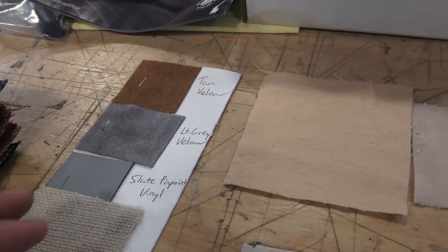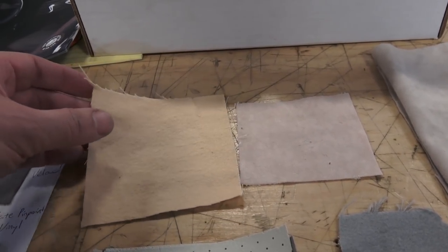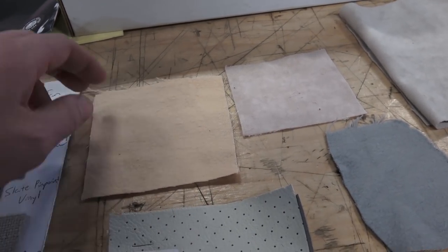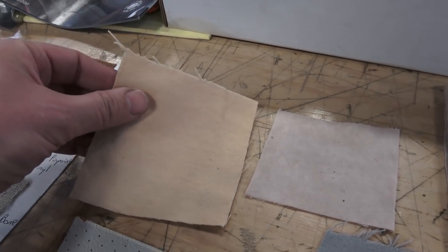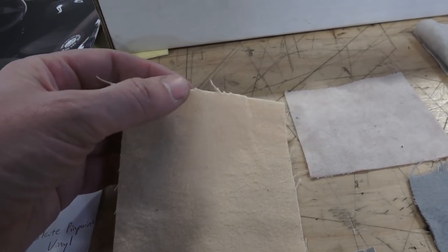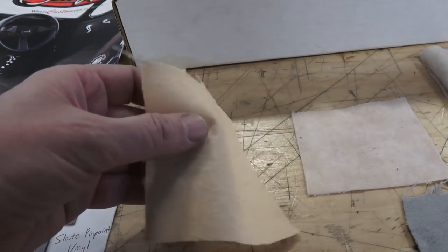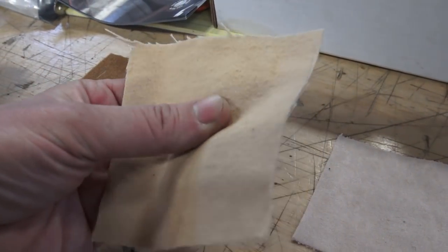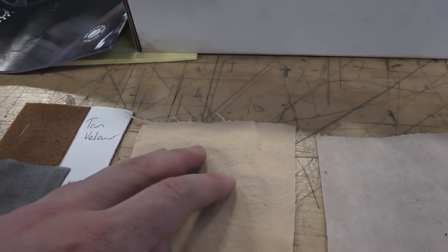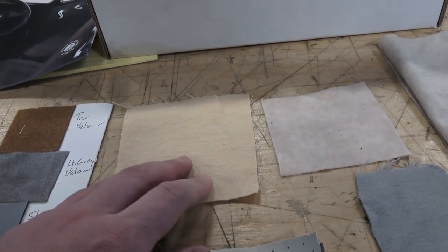Wolfsburg West also carries material from a company called Acme — this so-called vintage cloth. They have this, a gray, and I believe a white cloth. The problem I'm having with this material lately is that it used to be better. Every year the quality seems to change — it's starting to fray. I've put a few headliners in with this material and unfortunately it pulls apart a little too easily, it's gotten much thinner. I hope they can upgrade that and find a better source. You can also get it from So Fine.